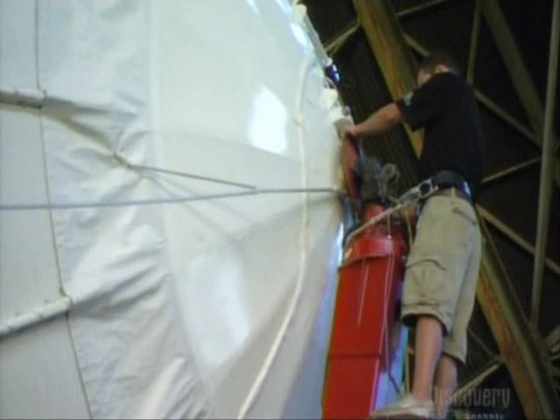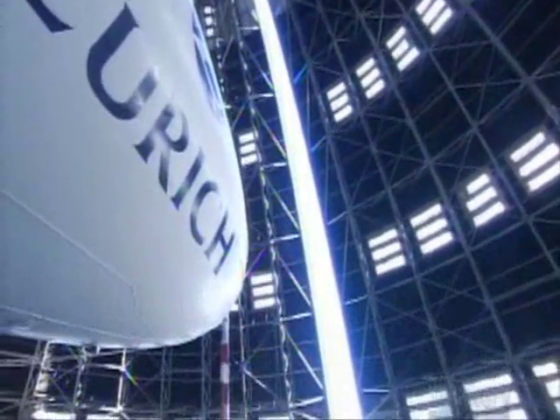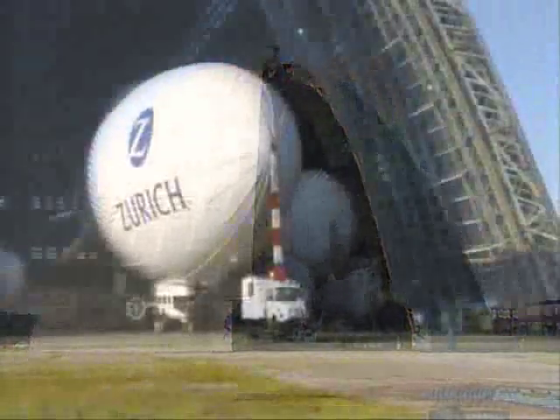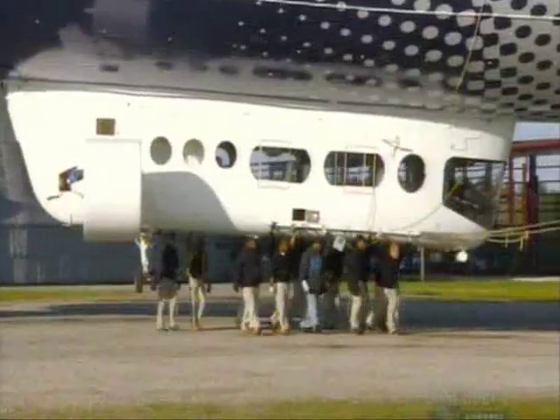To park the airship, they lock its nose onto a mast. Just before flight time, a truck tows the mast out of the hangar, and then it's all hands on deck — or rather, all hands on gondola — until takeoff.